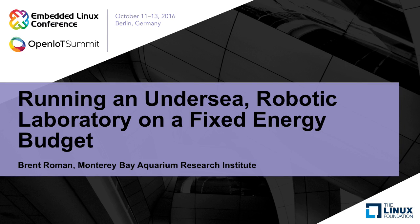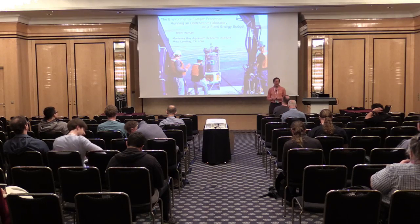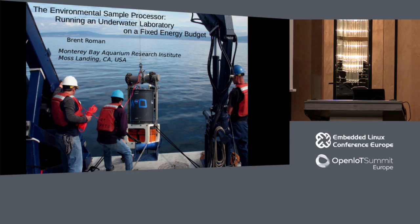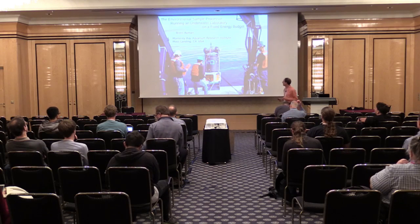First off, I want to thank a few of you here who found your way up here - that was the first challenge this morning. My name is Brent Roman, and I'm here to tell you about the Environmental Sample Processor, which is a microbiological laboratory that we at the Monterey Bay Aquarium Research Institute deploy in the oceans of the world to study microbes in the water. What you're viewing here is an image of a few of the team actually hoisting one of these units off the end of a ship for deployment.